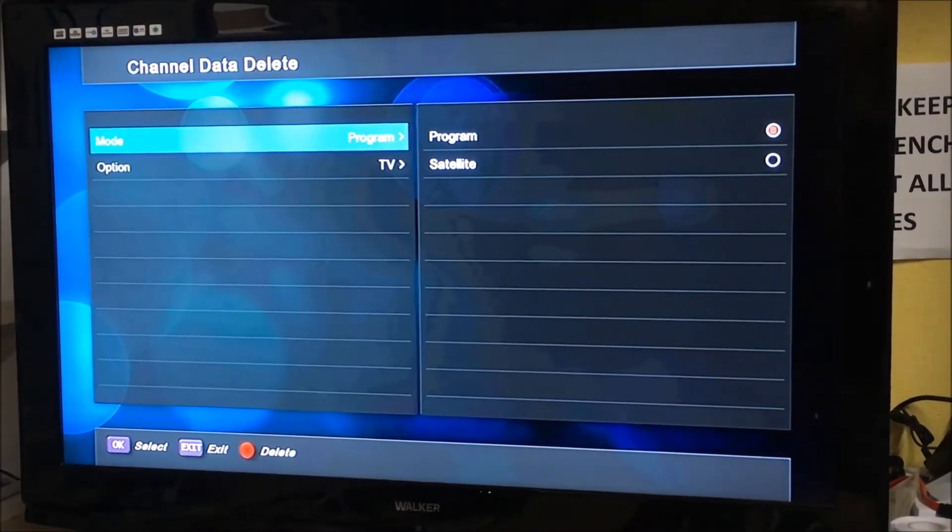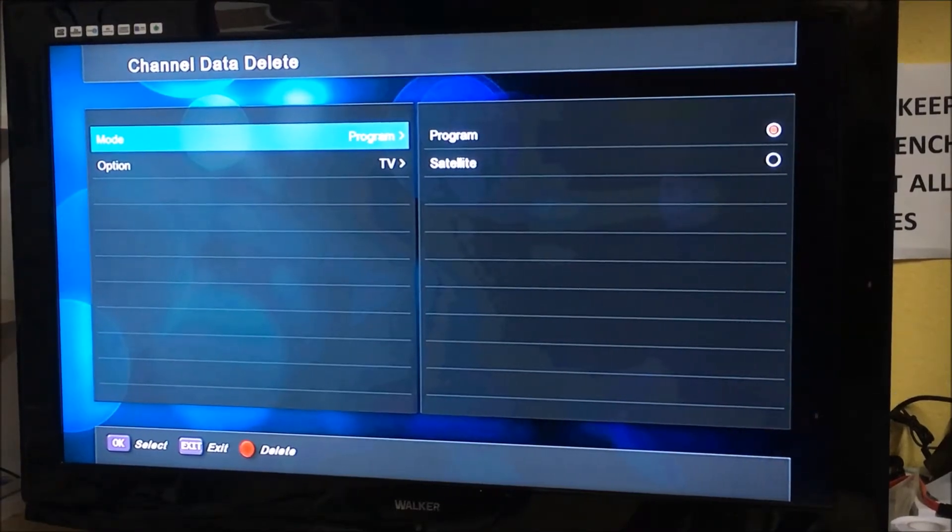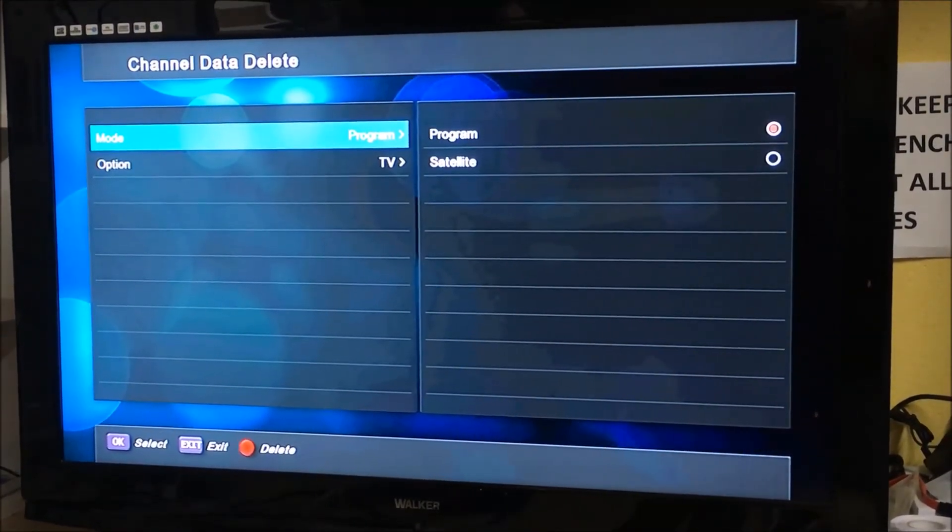So that's how you delete all channels off the satellite side of the Medialink 1150s.